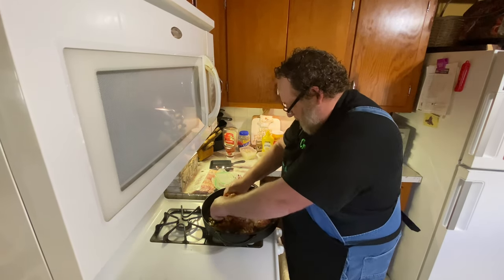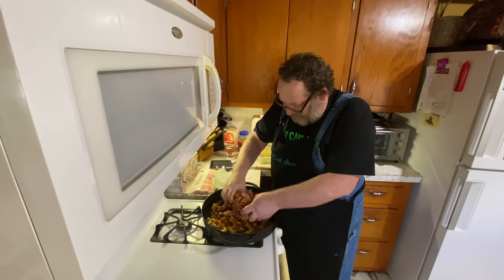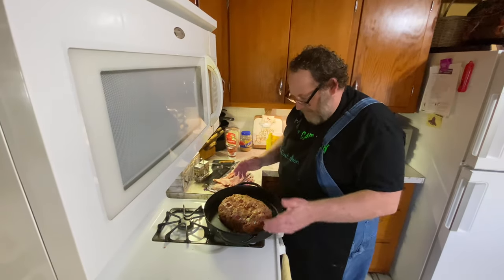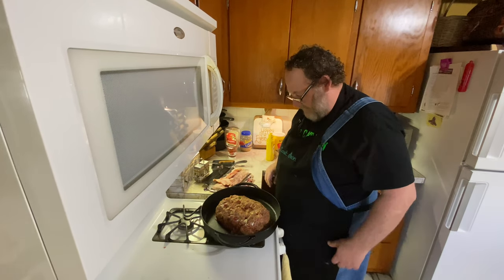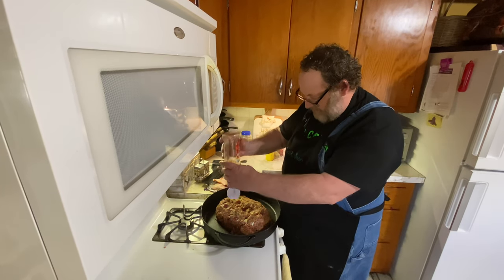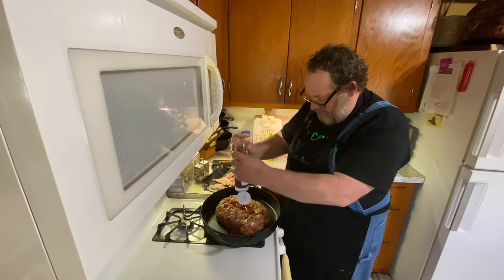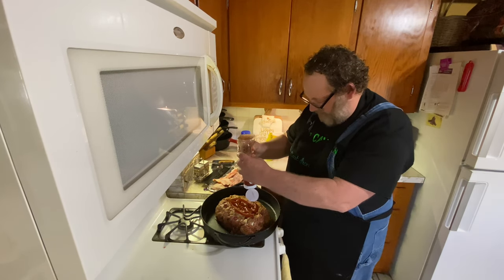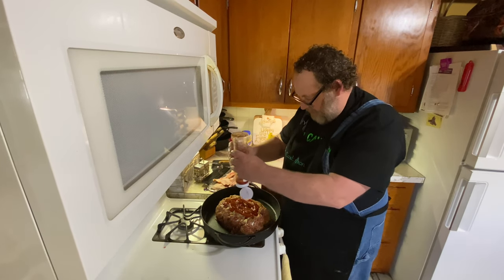Let's go ahead and get this all mixed up together. Just get your hand in here and get down and dirty with it. We've got all this mixed up real well and formed it into a loaf patty. Now I'm going to take my ketchup — I've made a little well in the middle of the loaf so it doesn't run off and burn on the cast iron.